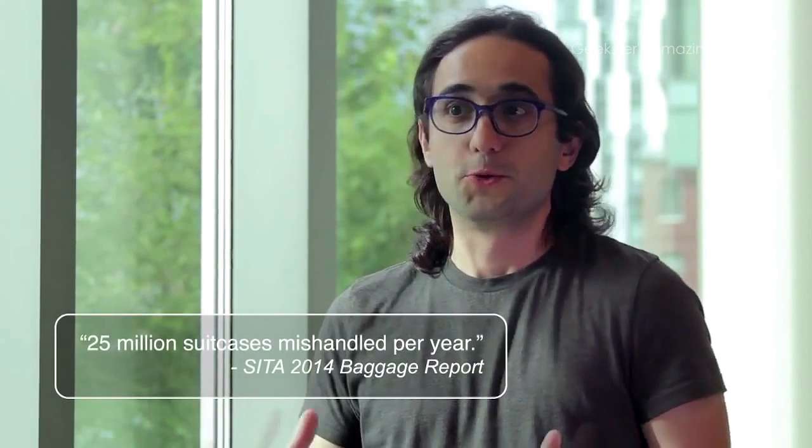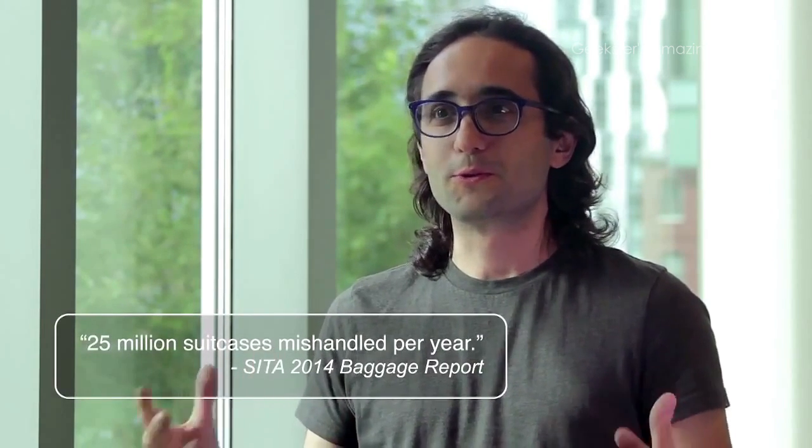I'm personally super excited about Bluesmart because it's a product I would love to have myself. I've traveled in the past and problems with my luggage ruined my trips. I know that with Bluesmart I'm going to be able to travel with peace of mind. On top of that, my phone is never going to run out of battery anymore. Thank you for watching and thank you for your support — let's make this happen.